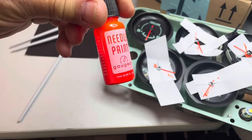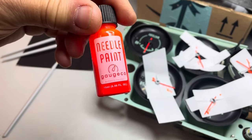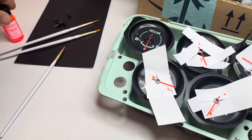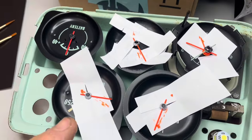Hey everybody, welcome back. I just ordered some of this needle paint and this is from White Gauges, I think, on Amazon and I just wanted to show you how it's coming.